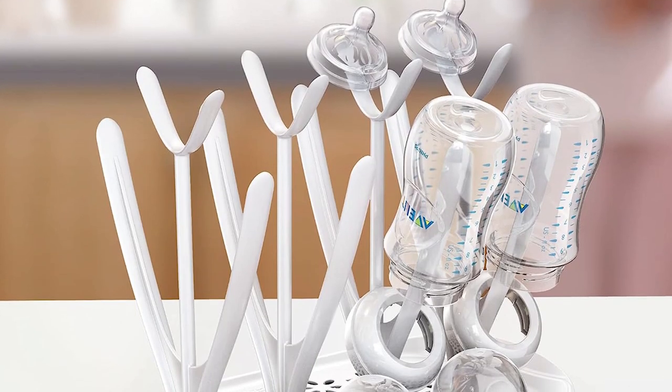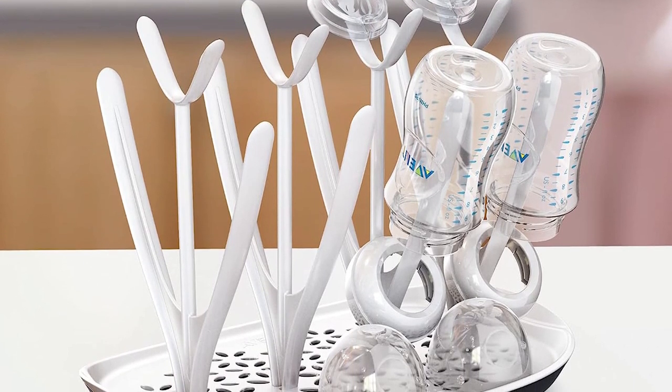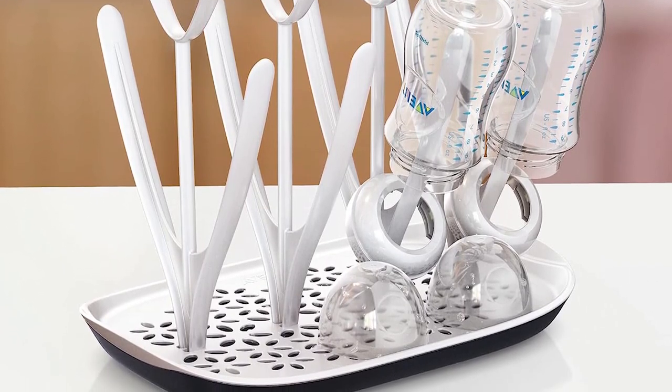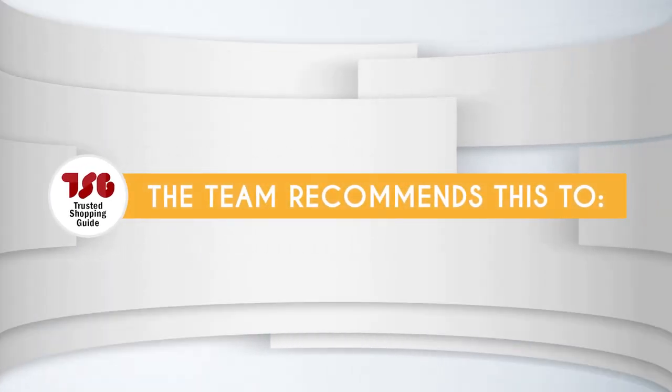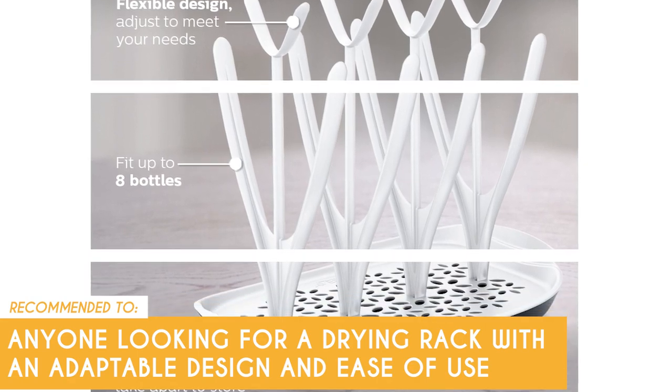It's important to note, however, that the Philips Avent drying rack's capacity, while impressive, might still fall short for parents with a higher demand for drying space, particularly those with multiple babies or extensive baby accessories. The Trusted Shopping Guy team recommends this for anyone looking for a drying rack with an adaptable design and ease of use.